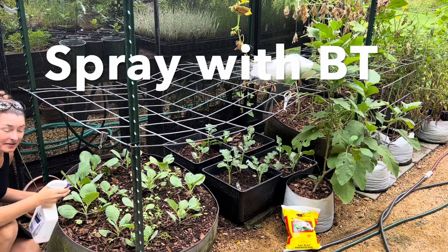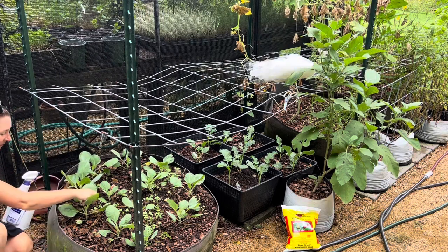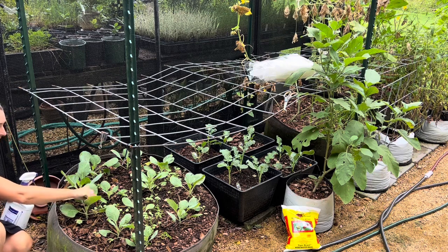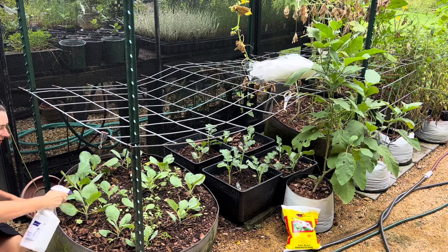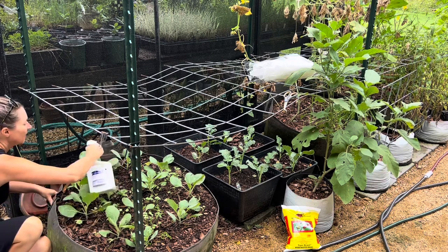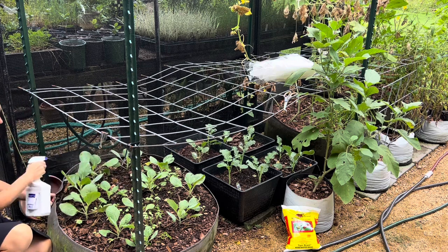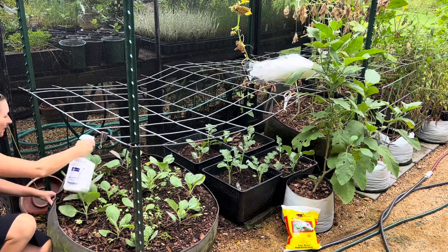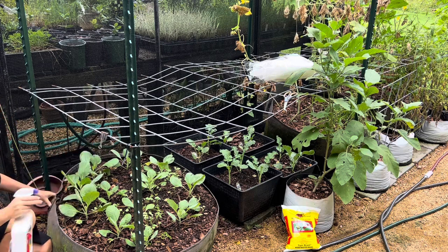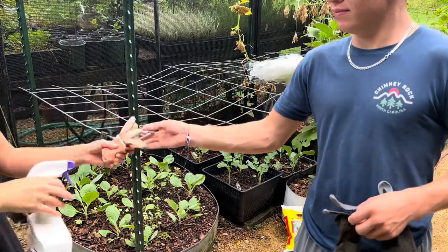So I'm going to go ahead and spray everything with liquid BT again because I see cabbage worms literally on the plants. Squish that. And then we're going to go ahead and do another dusting to be redundant, because I'd really like to be able to harvest from here. Oh, that BT smells terrible.